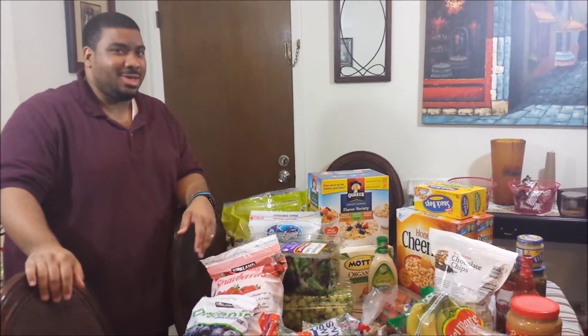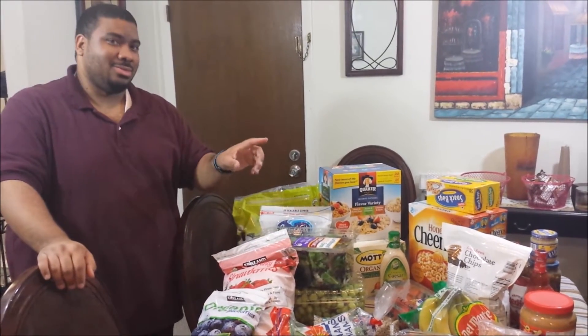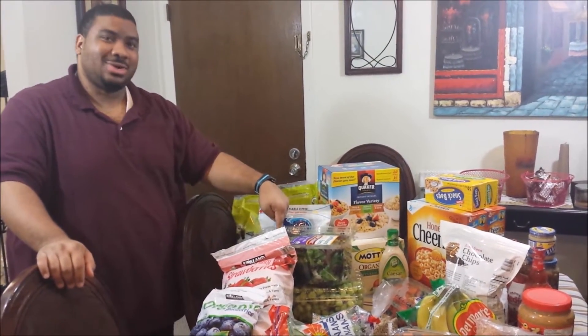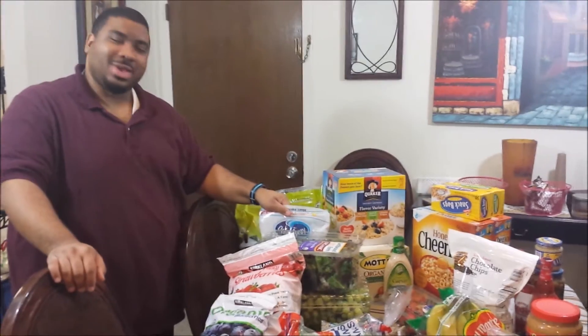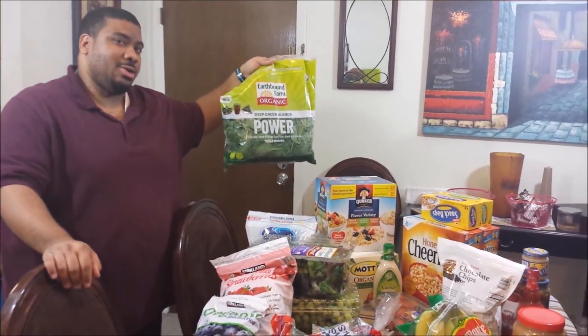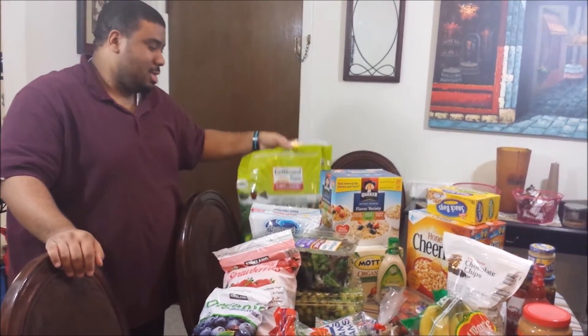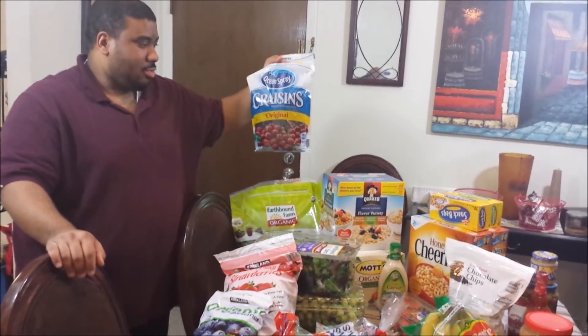We got salad, and we got these power greens which are for smoothies as well. We blend them up, make ice cubes out of them, and then just throw them into the smoothie.